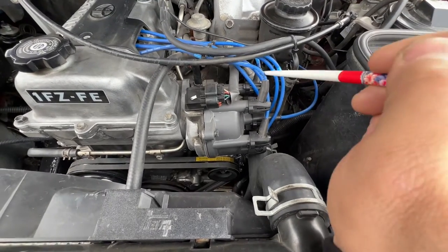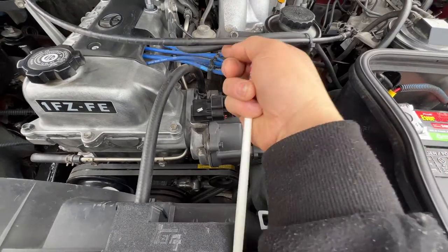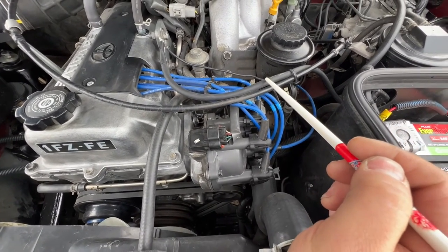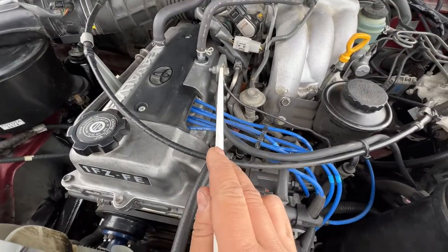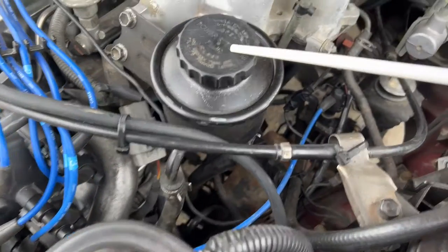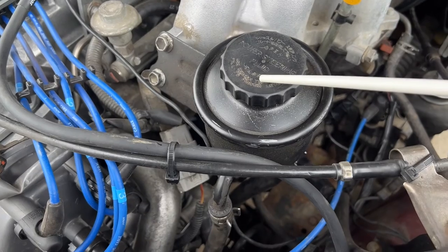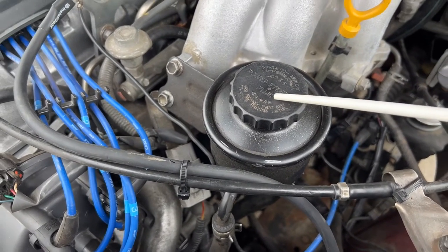These are NGK spark plugs. NGK is the only aftermarket spark plug I trust; if I wasn't running these I would go with Toyota OEM. We have the distributor, power steering reservoir — this is your power steering. It requires ATF fluid, so make sure you put the right fluid. It says here: use Dextron type ATF fluid. Don't use power steering fluid.